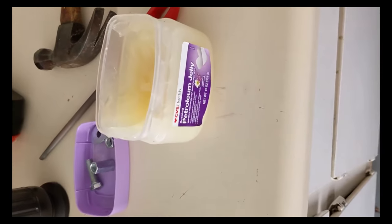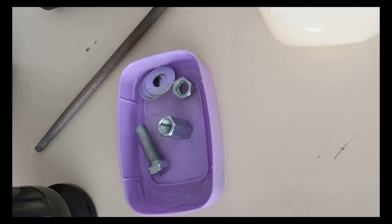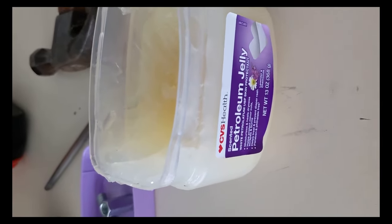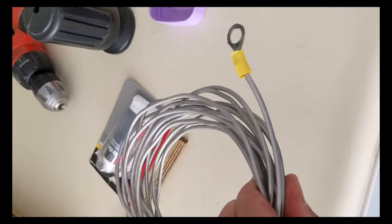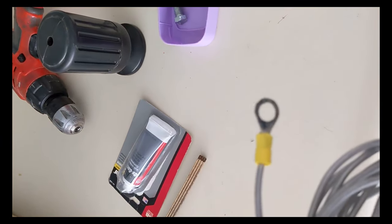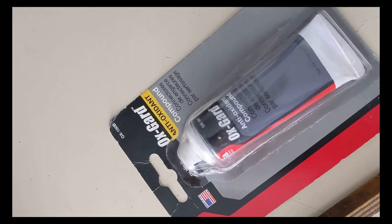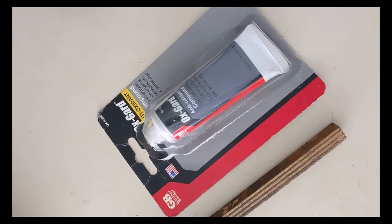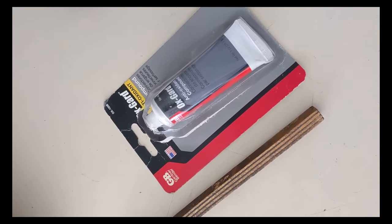Did I mention that I like coating all my outdoor zinc-plated parts with petroleum jelly? This happens to be scented petroleum jelly, so my antenna is going to start smelling good. Here's the aluminum wire with the crimped ring terminal that has the ox guard, which is designed specifically for aluminum. There's something called copper coat that is designed for copper wire to keep it from corroding as quickly, but I don't have any of that. Anyway, this is aluminum wire, so ox guard is appropriate.